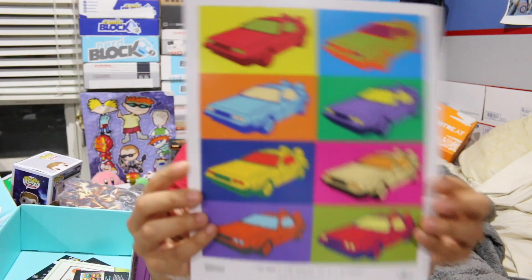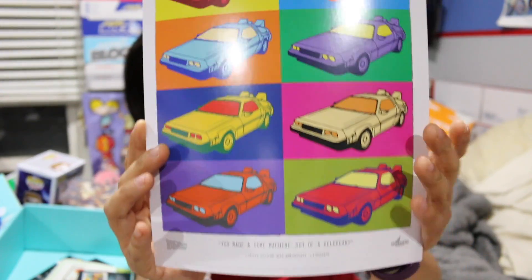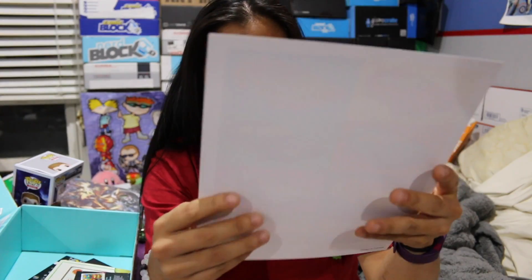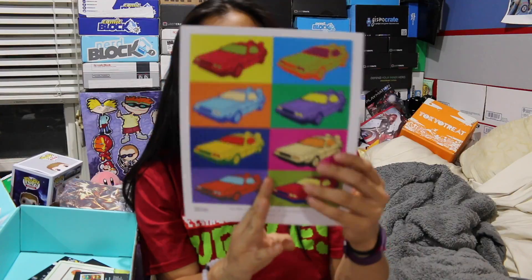Next we have a Back to the Future print. This is really, really cool. It says 'You made a time machine out of a DeLorean?' — limited edition 30th anniversary lithograph. It is on nice cardstock. I actually really like this. This is cool.